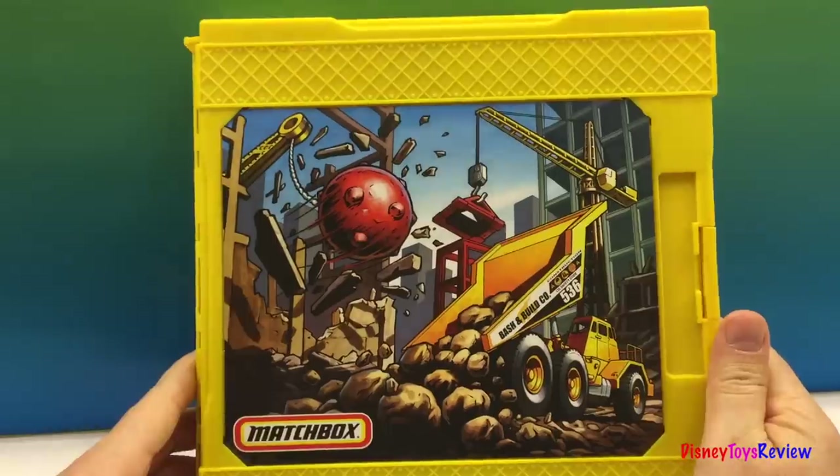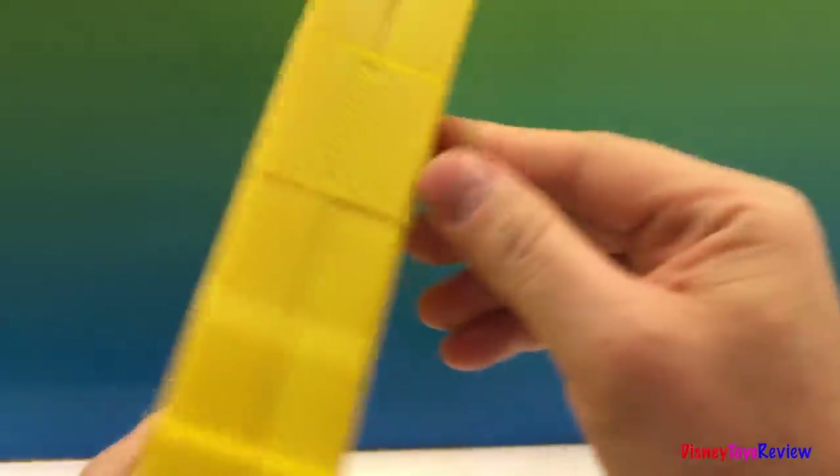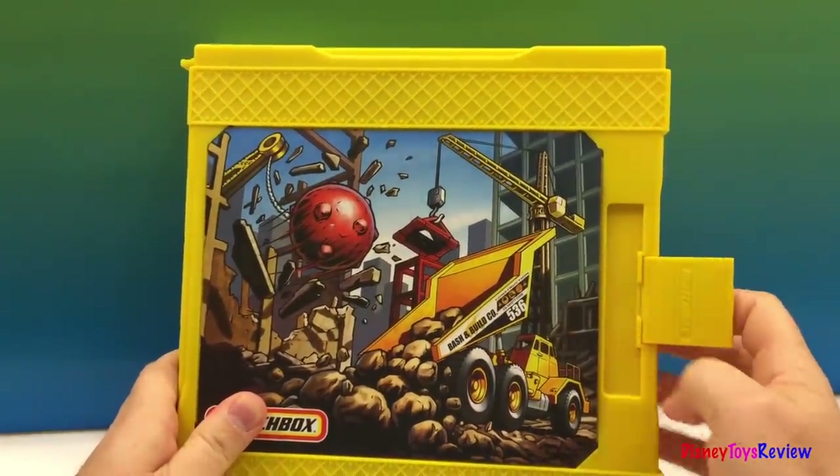Hi guys! Welcome to Disney Toys Review. Today we have a construction set in this little box. Let's open it up and see what's inside.